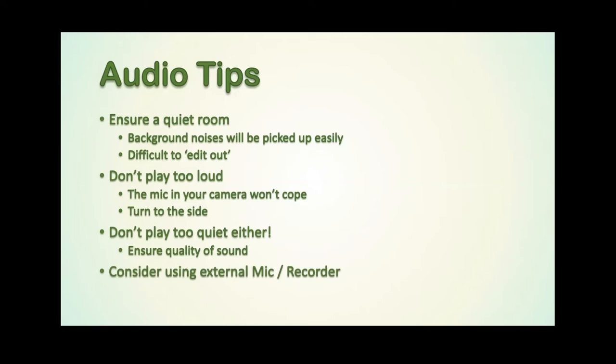If possible, if you have the resources and equipment available, I would really highly recommend using an external microphone and audio recorder. Proper microphones cost a lot of money, but the reason for that is they're designed to handle loud music whilst still retaining detail and quality in that sound. You don't have to spend thousands of pounds, but any USB podcasting microphone is a start. A good audio recorder with a condenser microphone would make a big difference to the quality of sound that you can record.